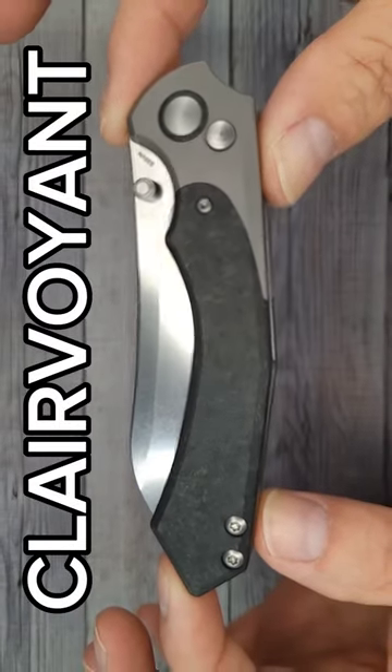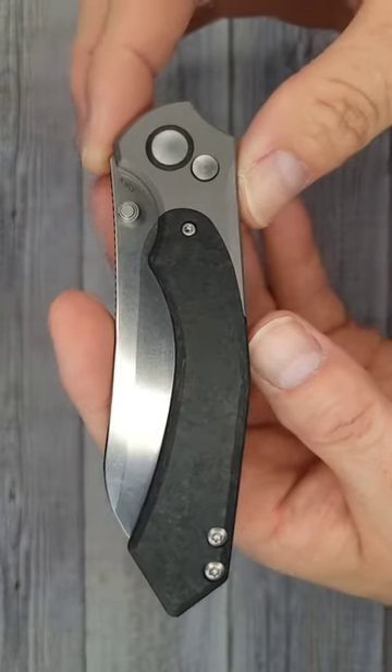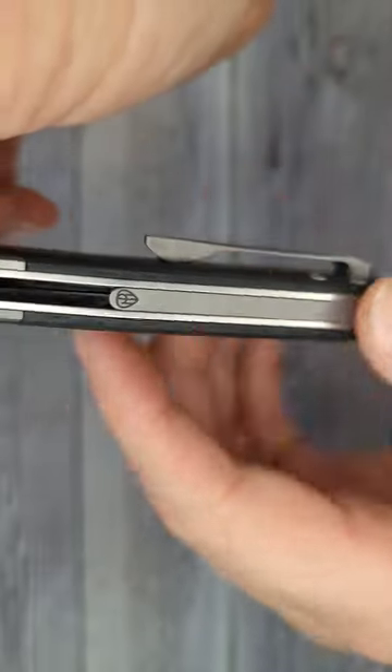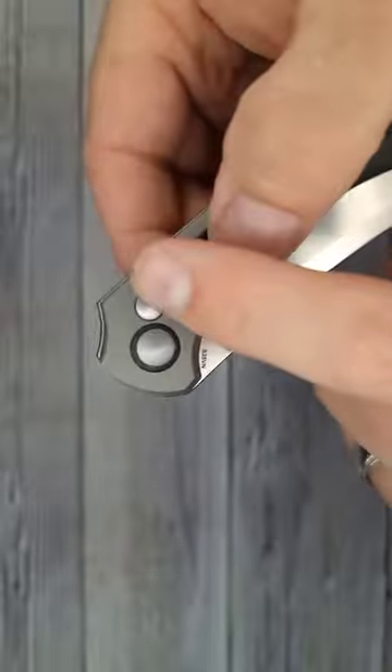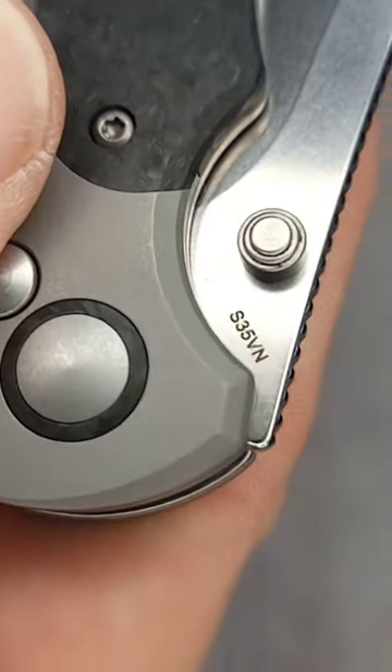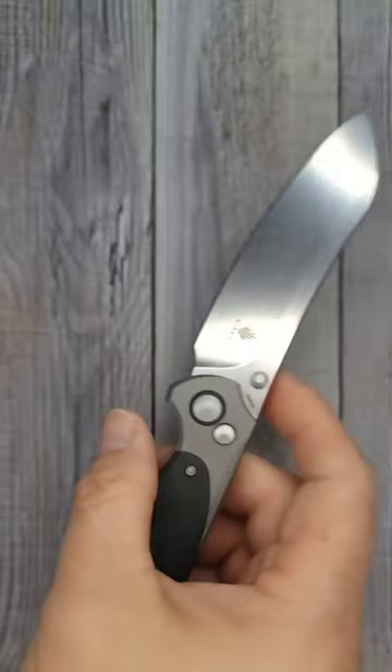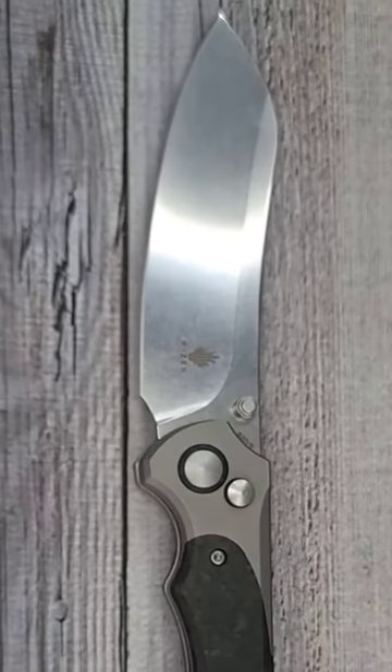The Kaiser Clairvoyant — could you see it coming? It has a titanium pocket clip. Look at that back spacer, that is beautiful. This is a button lock, and here's your blade steel: that's 35VN, baby. Pow, right in the kisser!